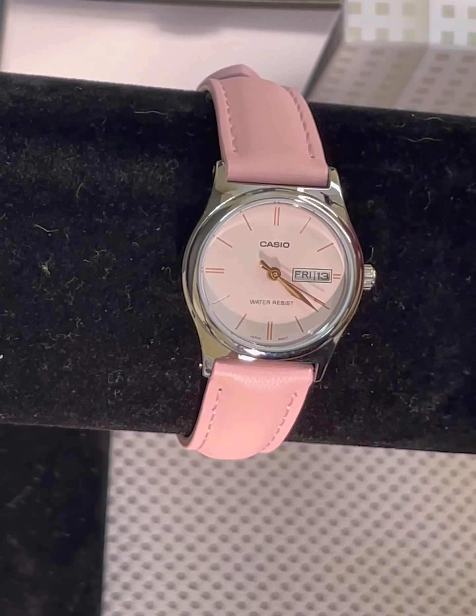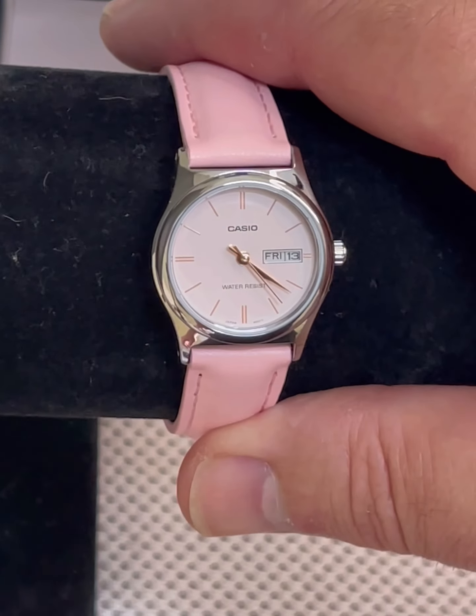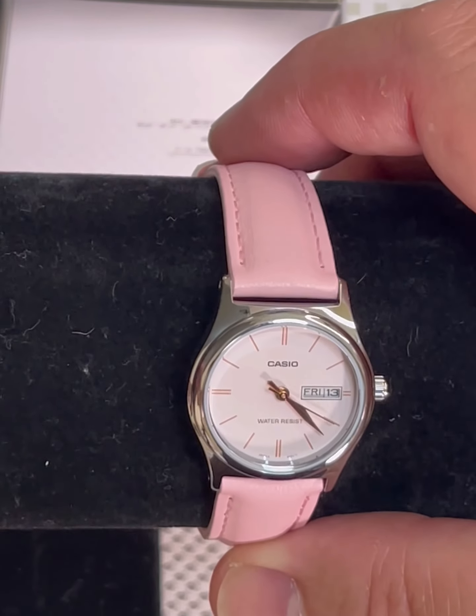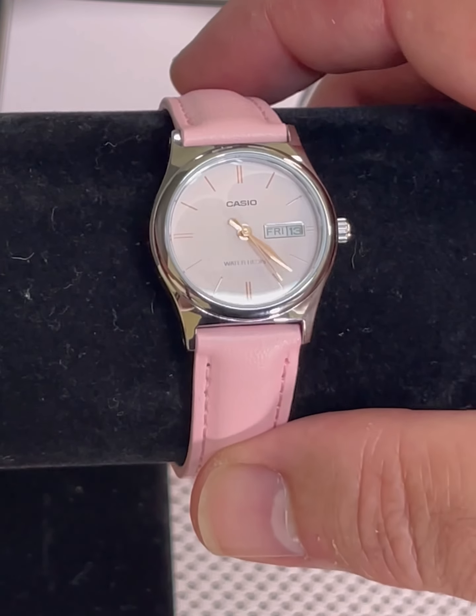I'm going to put it on my wrist if it fits and we'll do a little wrist roll so you can take a little look at it. I'm sorry, I tried to put it on my wrist but it will not fit me — my wrists are too fat.